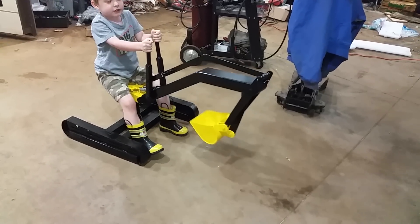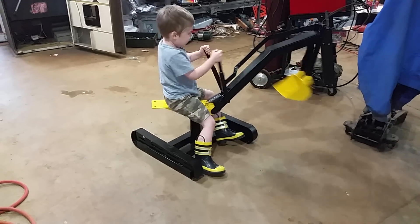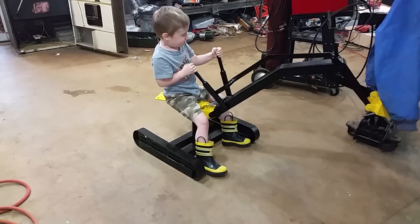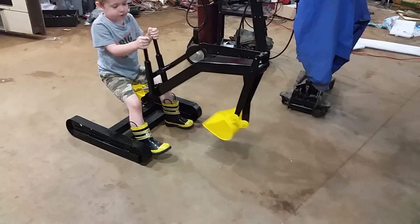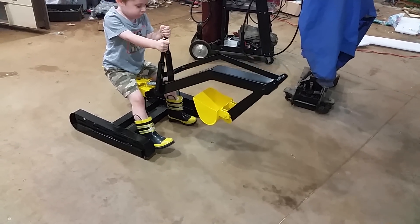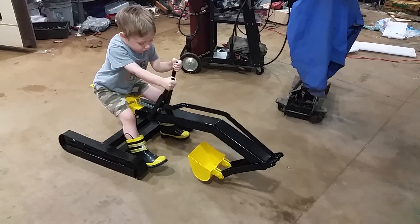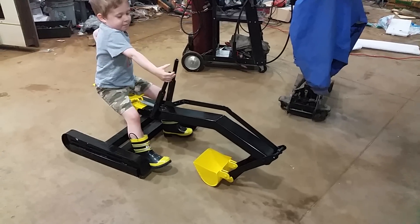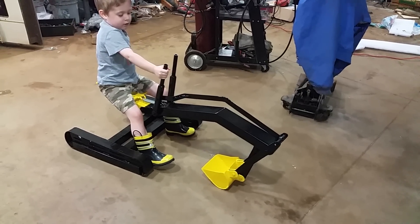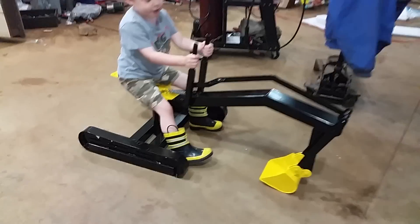Good job! Turn around and dump. Okay, and now park it — meaning put the bucket down nice and gently. There, look — you can even pull up the arm a little bit, the other arm. Pull up the other arm. There, look at that!